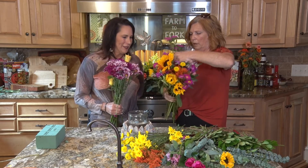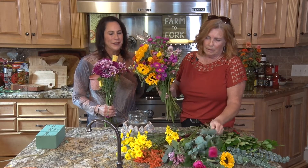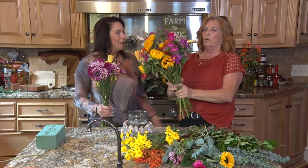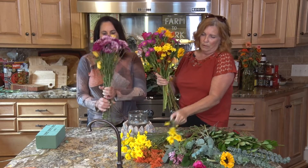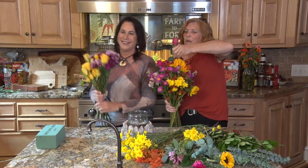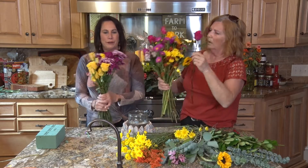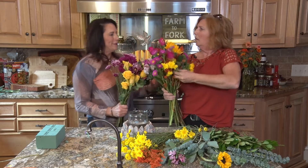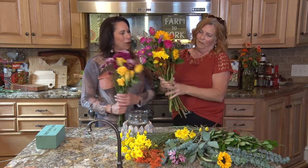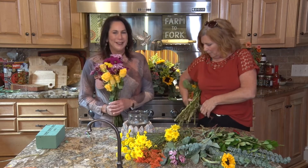They come in and watch, and they're like family. Sometimes they're older and don't have family of their own, and they come and feel like we're their extended family. Anybody can do it — just grab a bouquet. It's really not how it looks; it's the meaning behind the flowers. It's always nice to tell someone you love them and make their day.